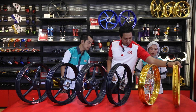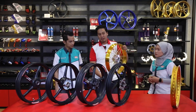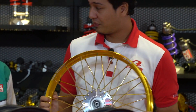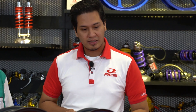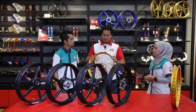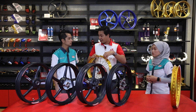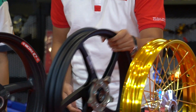Rim yang seterusnya adalah satu naik taraf daripada rim alloy. Yang ini kami panggil X-series tubeless alloy rim. Kata kunci di situ adalah tubeless. Kalau kita lihat alloy rim biasa, dia perlukan tube untuk mengisi angin dalam tayar. Kelebihannya semua sama cuma dia sudah tidak perlu tube di dalamnya - cuma guna tayar sahaja.